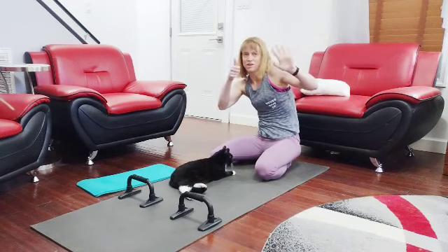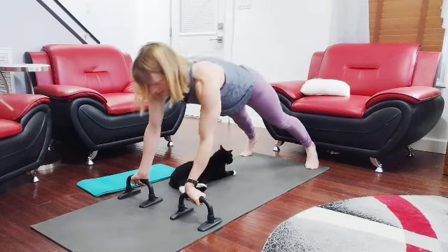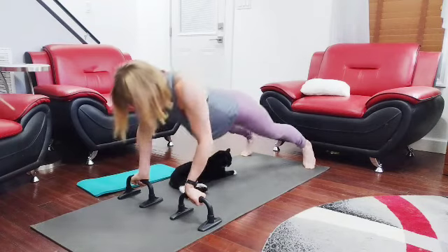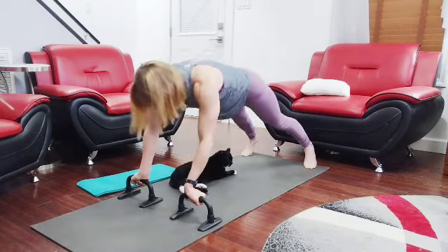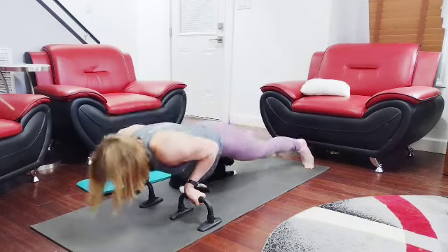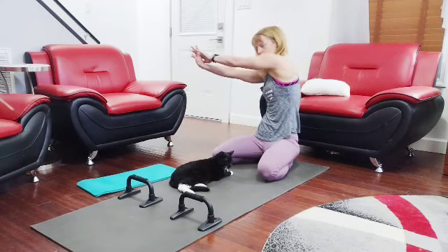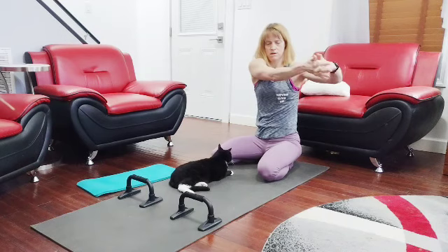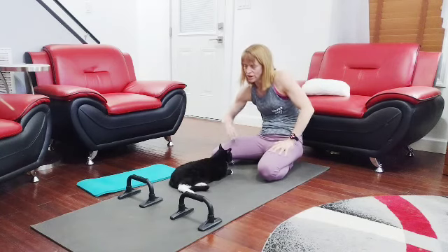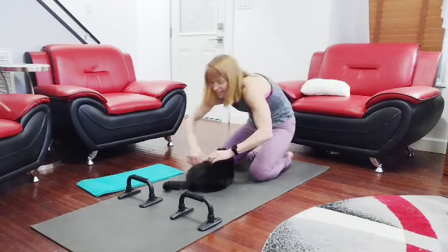Six sets down, four to go. Counting up — five, six, seven, eight, nine, ten. Seventy. Check out the wrist — check out the wrist. No Kiki, no Kiki.